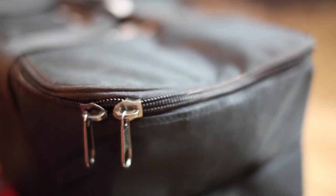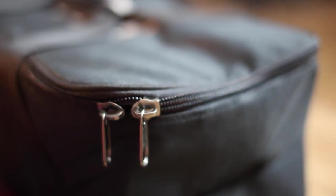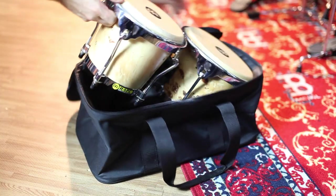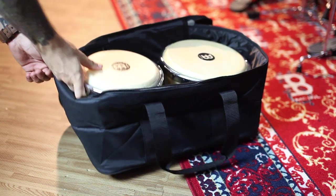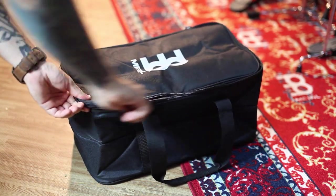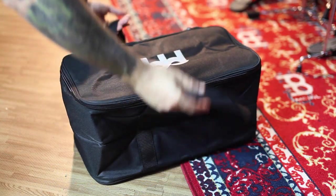It also has a thick two-way zipper, which adds to that heavier feeling you get from this bag. This bongo bag measures 18 inches long by 10 inches wide and 9 inches deep, which can fit most common bongo sizes. I had no trouble removing or inserting bongos into this bag — it was honestly a pretty good fit. It wasn't too snug or so loose that the drums would be moving around.